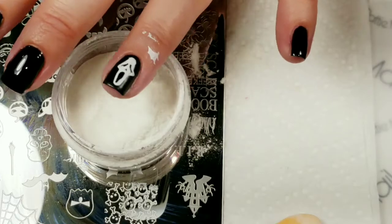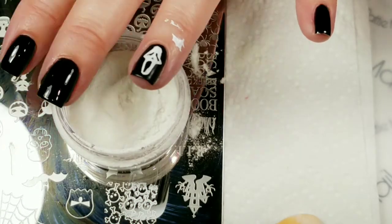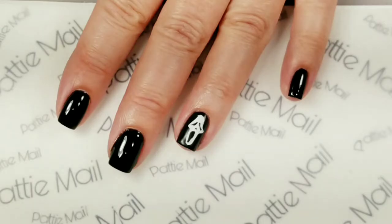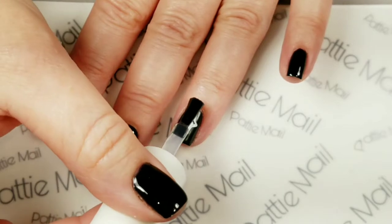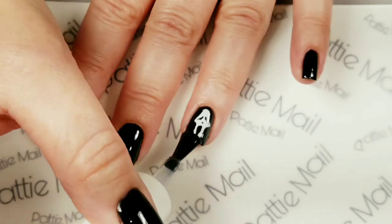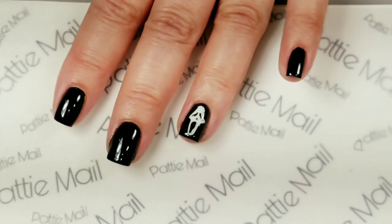I'm just going to clean up around the edges, then I'll come back and put the top coat on and move on to the next image we're going to do today. Now I'm going to put the top coat on. I got all the excess pigment brushed away. We'll make them all nice and shiny, cure that, and then come back for the second image for this nail design.